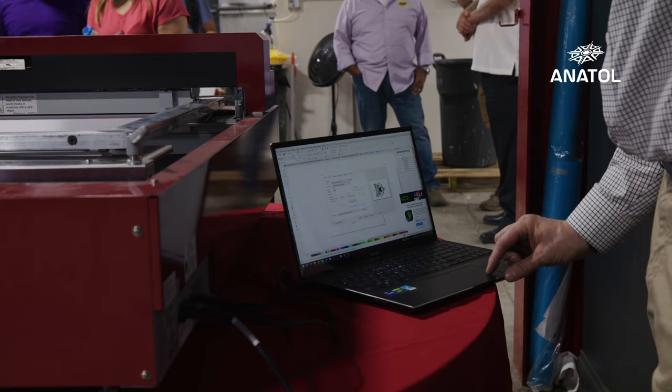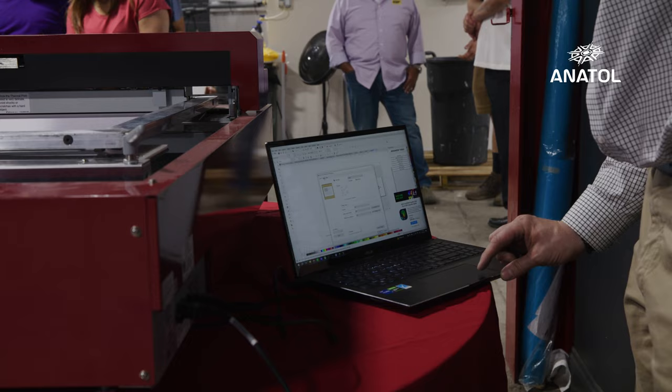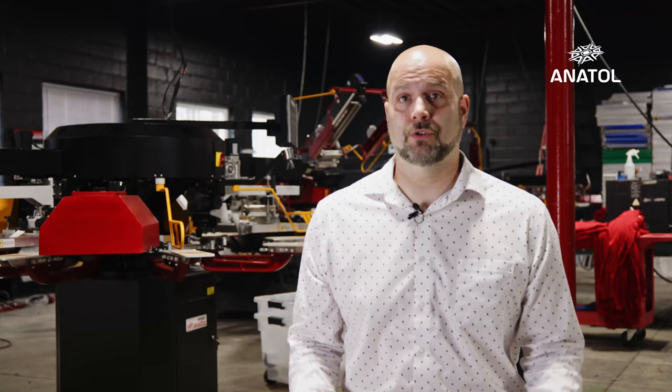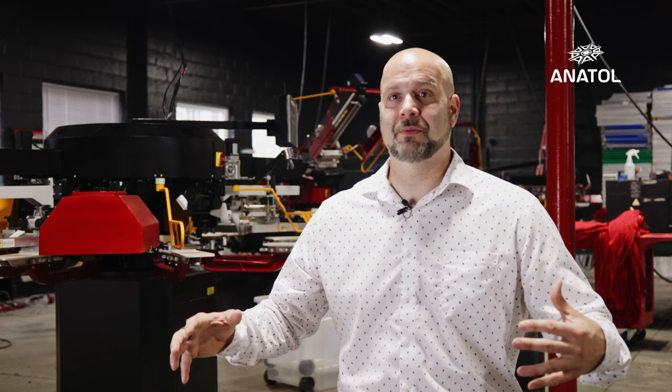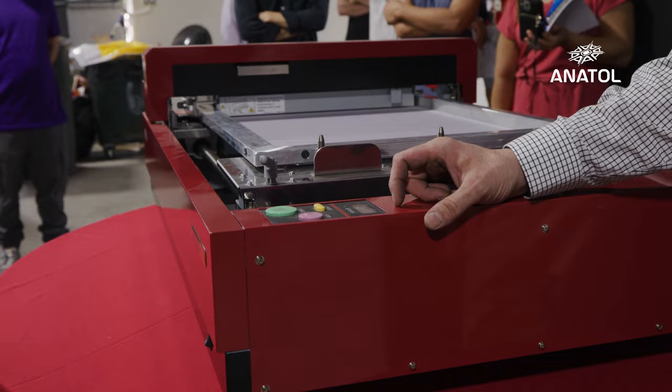I came across the Riso machine at the ISS show two years ago. I was in the booth with Anatol, and they brought it to the booth. I'm a typical old-school screen printer — I'm like, what is this? Get this out of here. You're wasting my time, I don't want to be a part of this. Because at that time I had two really good pieces of artwork on two presses that we were spinning and videotaping, and they wanted to put one of these screens on the manual. And I was like, no, it's not happening.